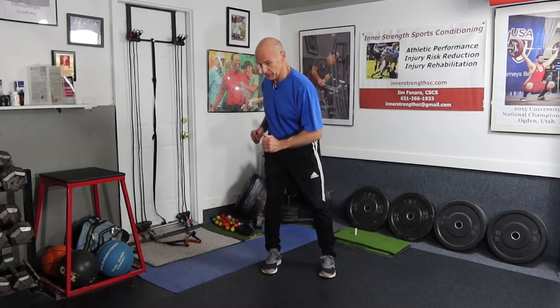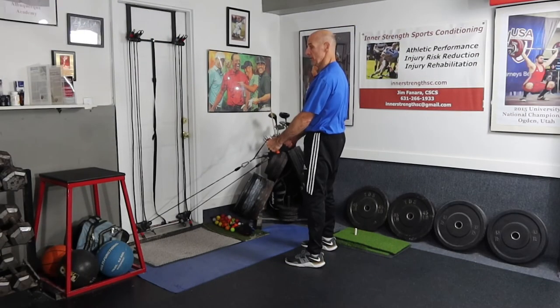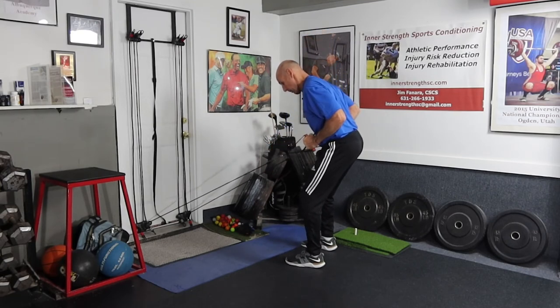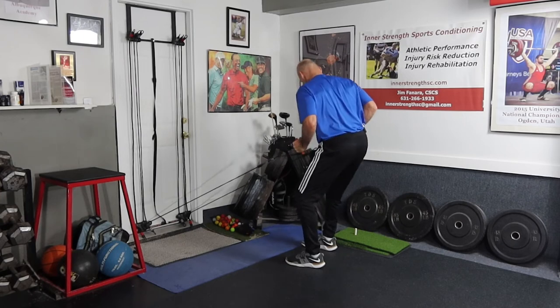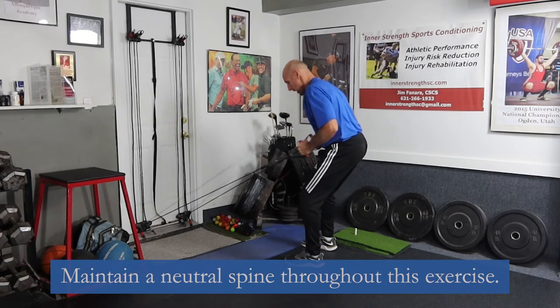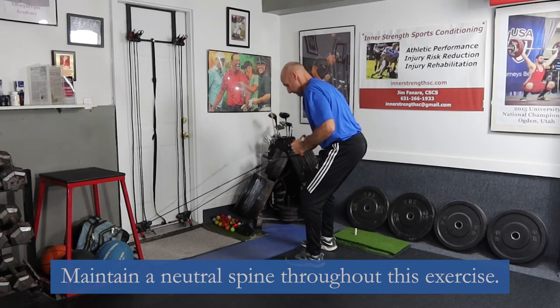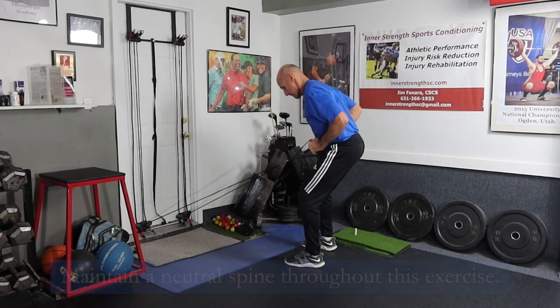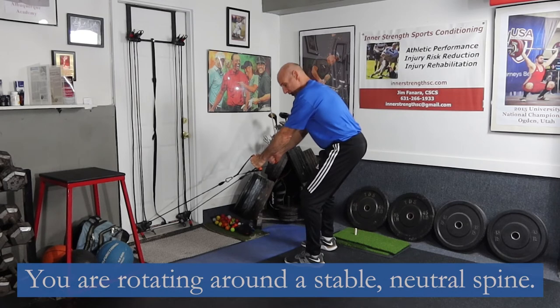In the golf swing, you need to be able to powerfully extend your hips one at a time. This next exercise is going to help you do that, and we're going to use pulley rows. You're going to hip hinge back and lean forward, then row the pulleys into your hips and extend. You can stay on the same side or alternate.